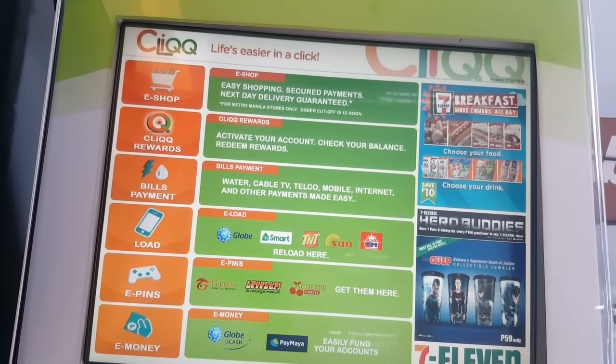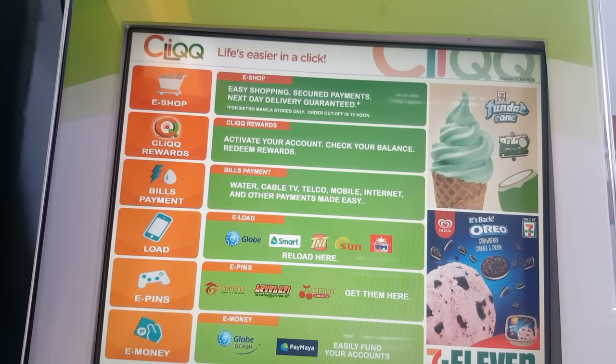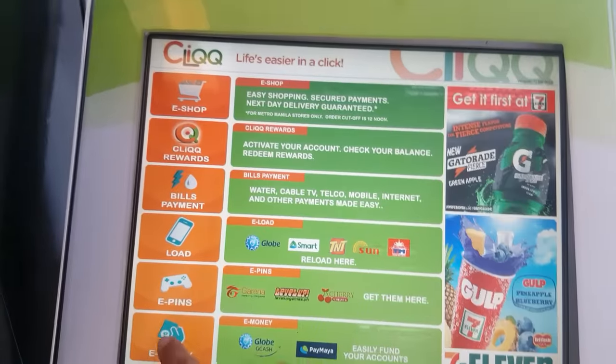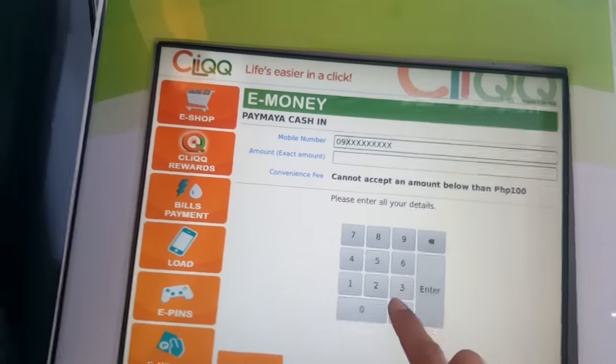Hey guys, this is how you load cash to your PayMaya account via CLiQQ. This is available for all 7-Eleven branches. Just click the e-money option, choose PayMaya, then enter the mobile number that is linked to your PayMaya account.